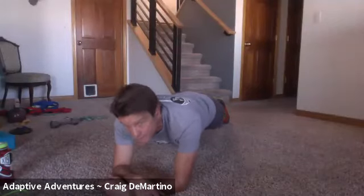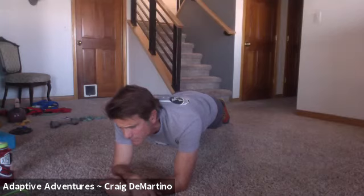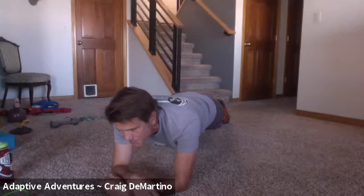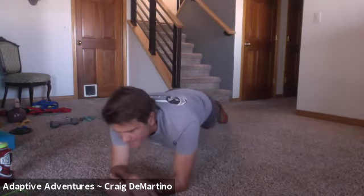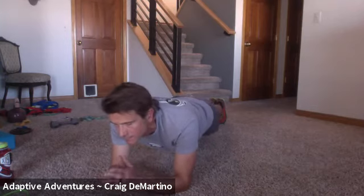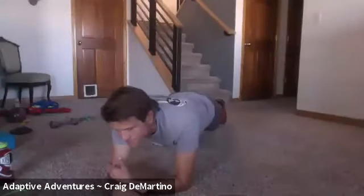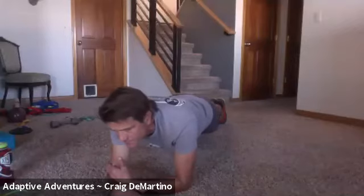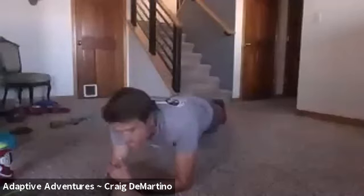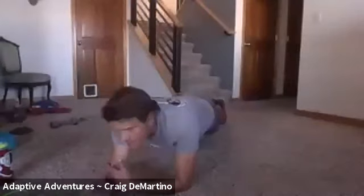I've only been attacked by one dog so far — pretty good. Coming up on 30 seconds. There's 40. There's 50. 10 seconds. That's a minute. Awesome job.